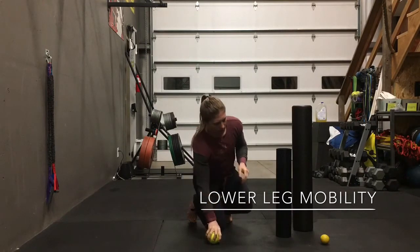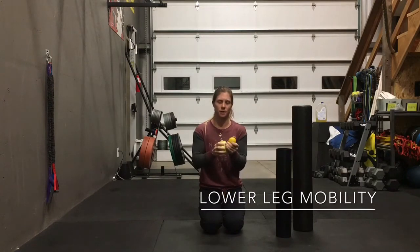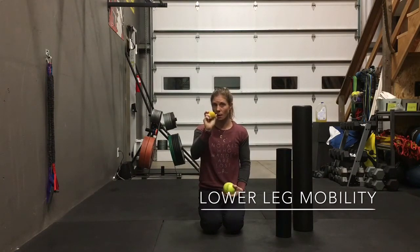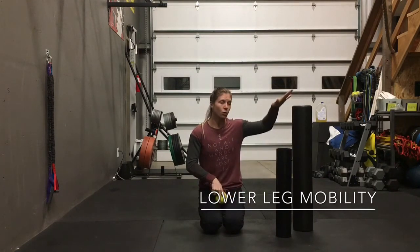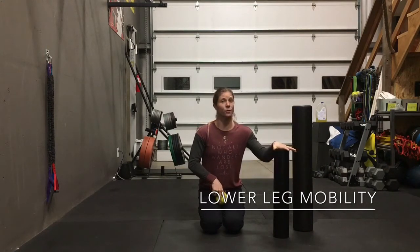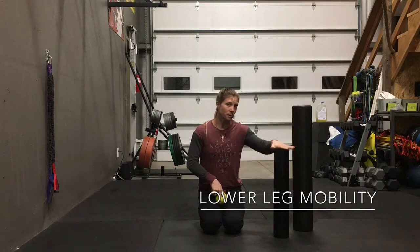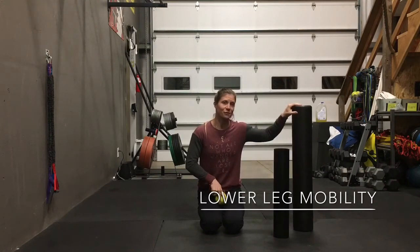You're going to need a softball or a similar size ball of similar density. You're going to need a lacrosse ball. You're going to need a foam roller or a PVC pipe. This is a three inch PVC pipe — I actually prefer this, it's a little bit more firm so you can get a little bit more bang for your buck. If you're not quite up to it, you can just get a foam roller, but get a firm foam roller.